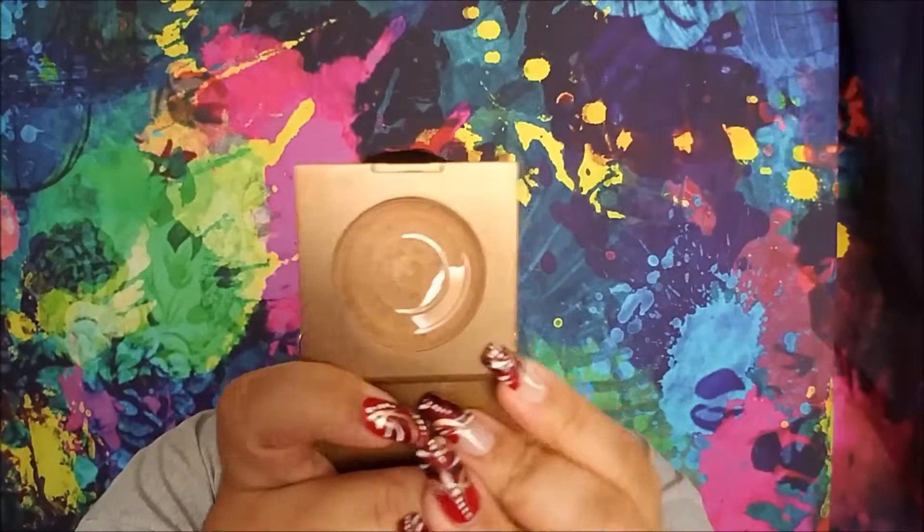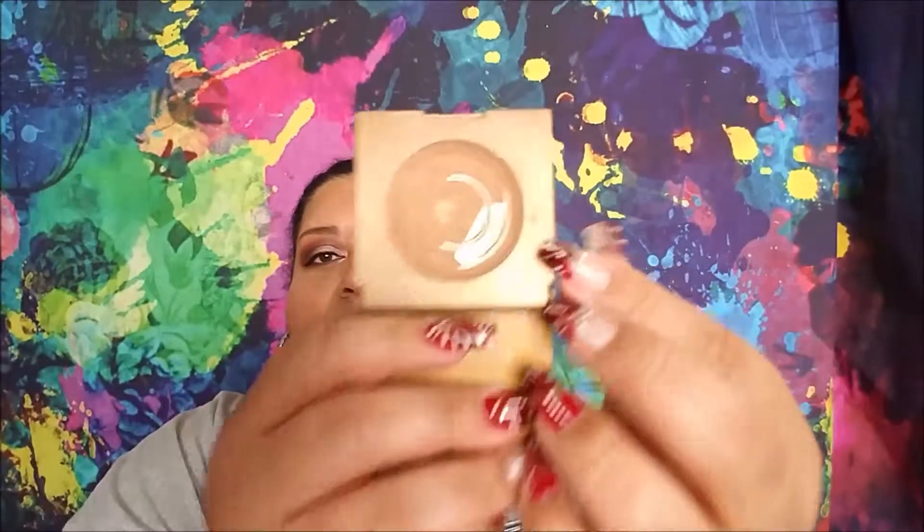For the Tarte Amazonian Clay Bronzer in Park Avenue Princess — I finally have pan! I am into the second ring in a portion of it. It's funny where the brush seems to center, because I swirl it around the entire pan and it's getting thin in places. Once I get through the center of it I will have to repress it because the brush won't pick up thin product. I have two more months to work on this, so this looks like it will be done for the May update.